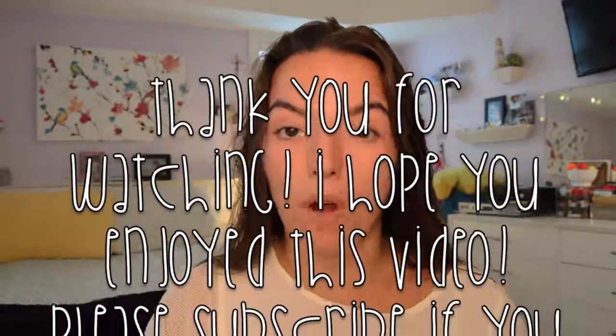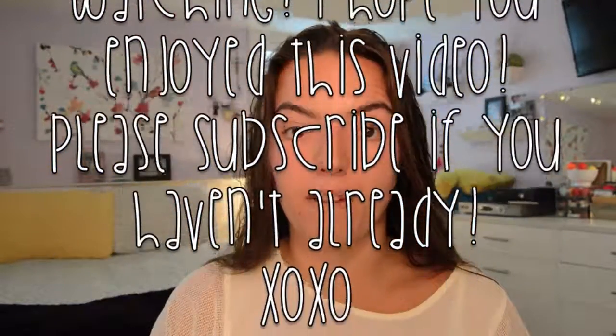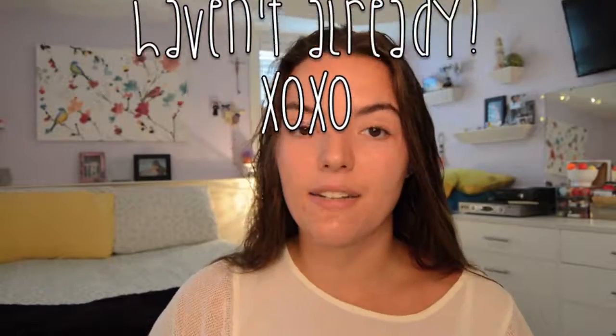But other than that guys, thank you so much for watching. I really hope you enjoyed this video and please subscribe if you haven't already. Till next time guys, bye bye.